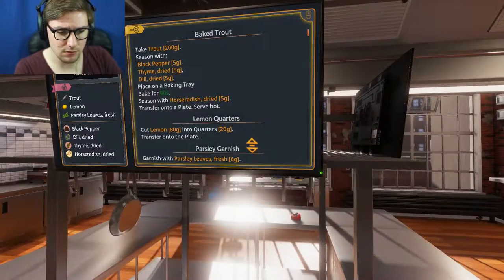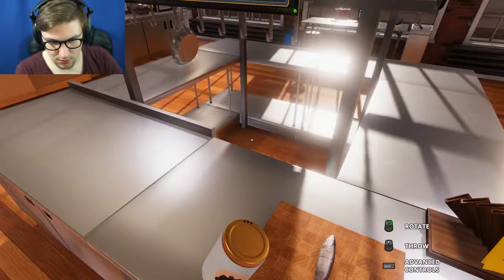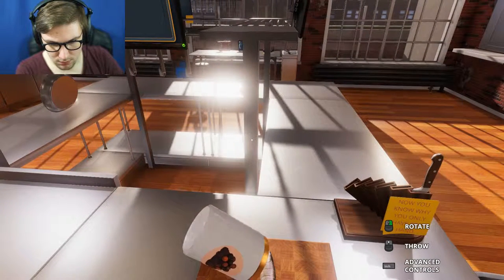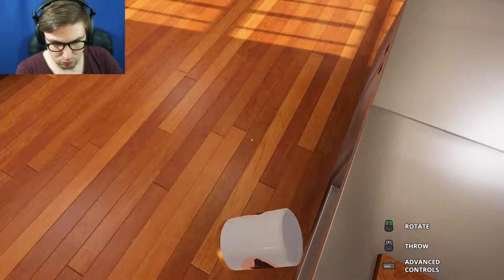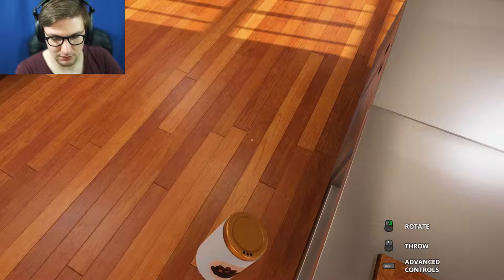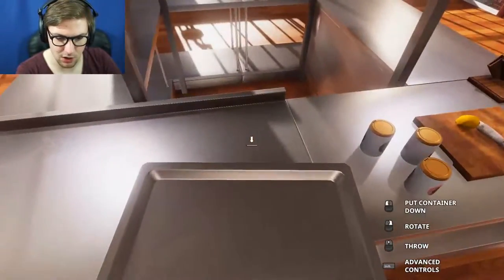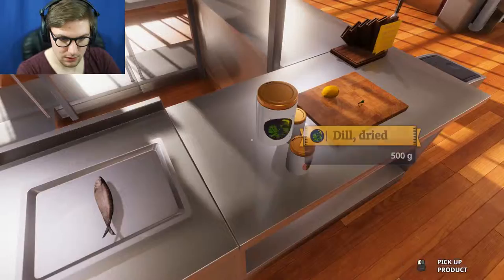Thyme and dill. We need 5 grams of pepper. How do I season it? Follow the tutorials. Ah, baking tray! Of course. We know how to cook here.